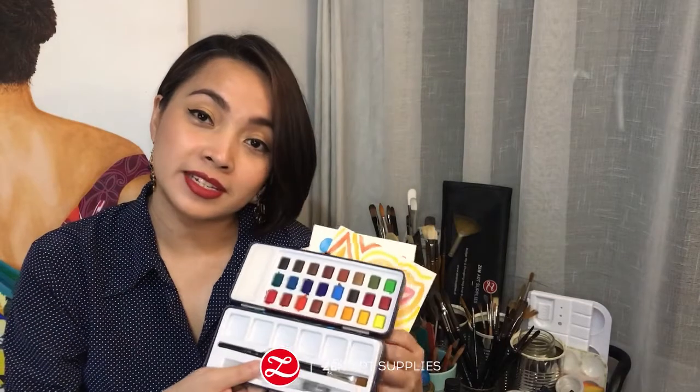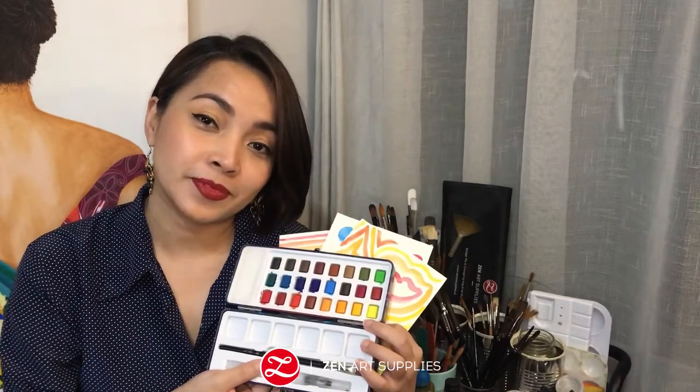Hi everyone! Welcome to Zen Art Supplies. I'm Kathleen from the Zen Art team. Today I'll be showing you some easy and relaxing watercolor meditation exercises using our very own Aspiring Artist series sets. So let's give our busy minds the much-needed break and I hope you join me and have a relaxing and great time.